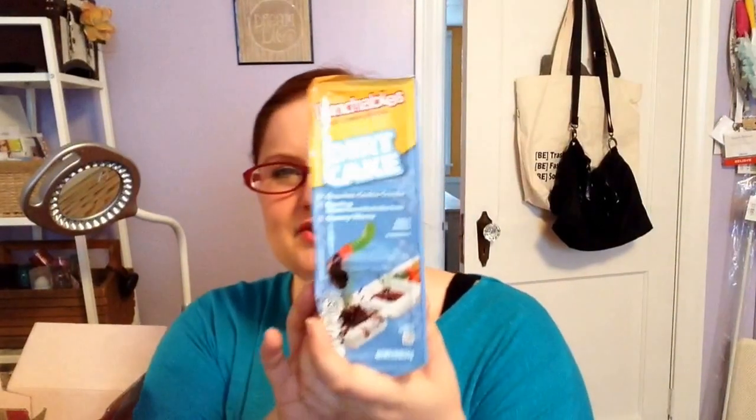Next — this is going to seem gross, but I just had to get it for some reason because of a weird childhood memory. This is the Lunchables snack container — specifically the dirt cake, which is what got me. There's chocolate cookie crumbs, frosting, and gummy worms. I love gummy worms, and this kind of makes me want to make a big trifle-sized dirt cake with chocolate pudding, Oreo crumbs, gummy worms, and whipped cream. And I'm making myself hungry!